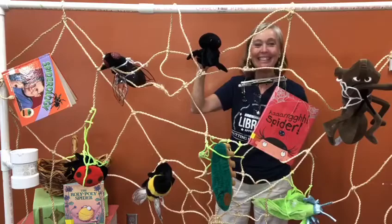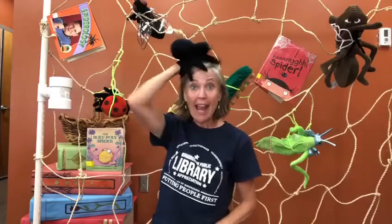The Roly Poly Spider was a very silly fun story. And I know a very silly fun rhyme I'd like to share with you guys — it's about Little Miss Muffet and it goes like this. Little Miss Muffet sat on her tuffet, eating her curds and whey. Along came a spider who sat down in front of her and frightened Miss Muffet away.